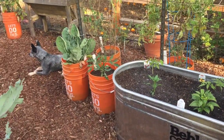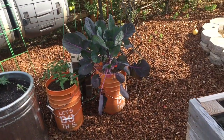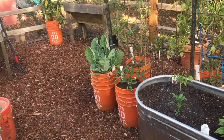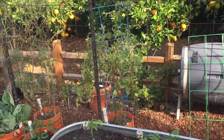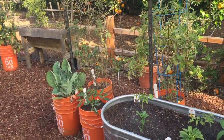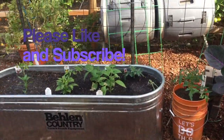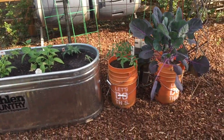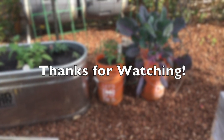I've still got a couple of buckets right beside it, so we'll be able to compare them. I've got some cabbage and cauliflower on one end that we're going to be transplanting out. It'll be interesting to see how the tomatoes planted in the big galvanized planter compare to the ones in the buckets. Alright, thanks for watching.